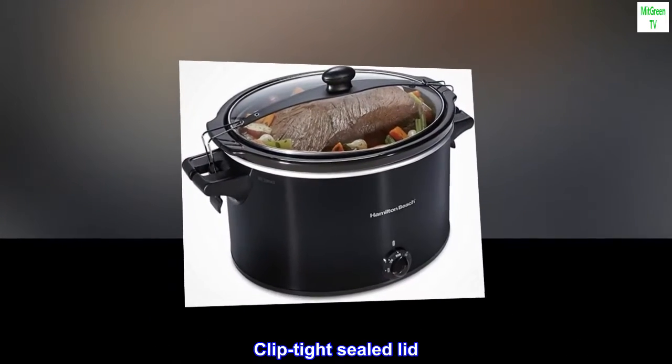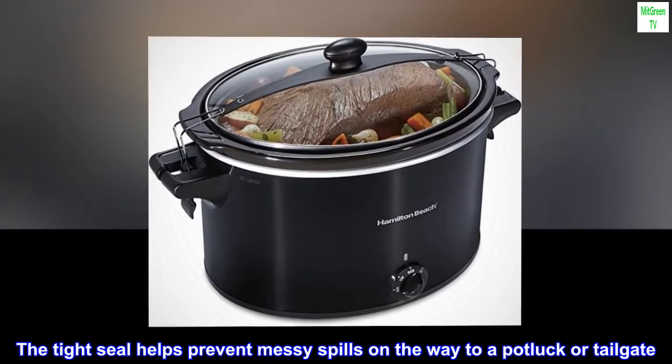Clip Tight Sealed Lid: The tight seal helps prevent messy spills on the way to a potluck or tailgate.